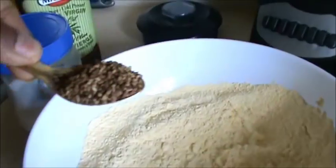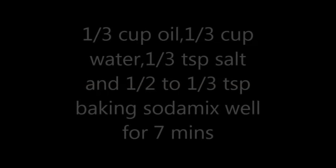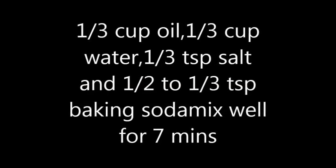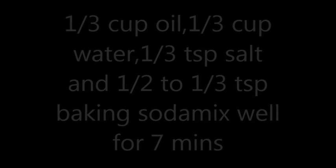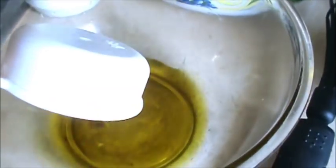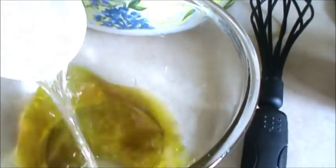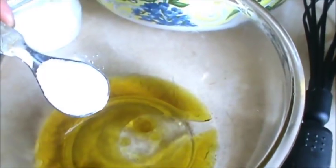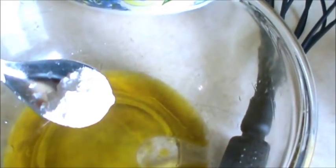Take 2 cups of besan. Take 1 teaspoon of ajwain. Take one-third cup of oil, one-third cup of water, less than 1 teaspoon of salt or as per your need, and half teaspoon of baking soda.